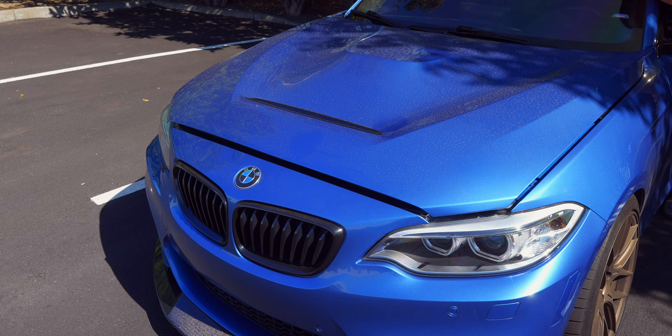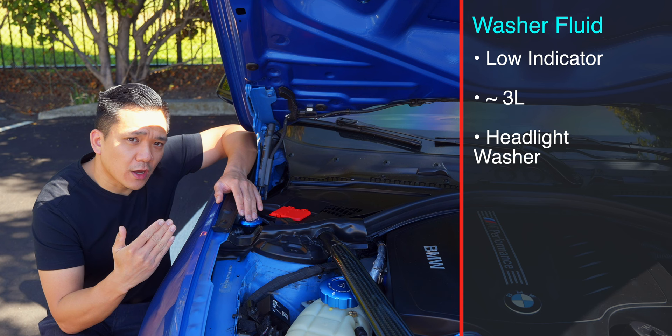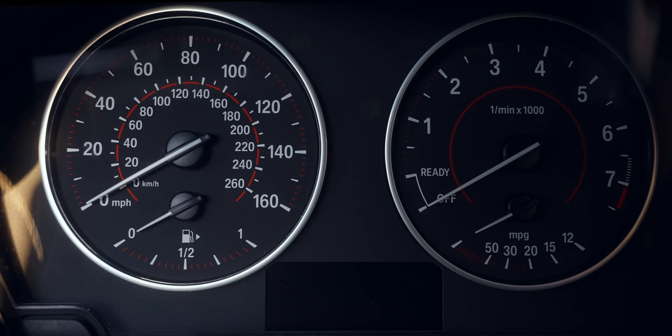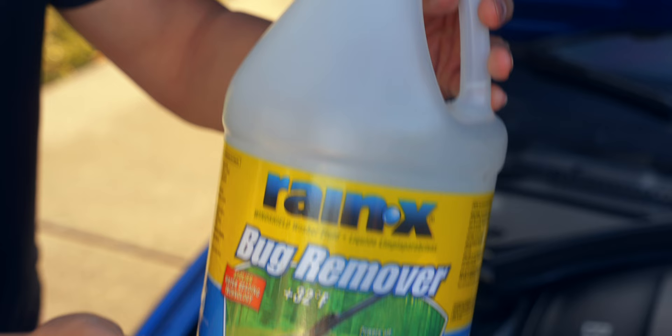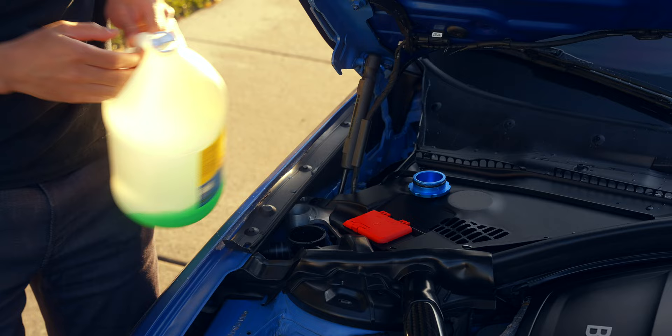Next up is washer fluid. You want to fill it up when you don't have fluid coming through the lines, though that may also indicate the pump motor is out or there's a clog. When washer fluid gets low enough, you'll get a message on the instrument cluster. At that point you can top it off with a max of three liters. Be careful as you approach capacity because it backs up fast — start with two liters and go gradually for the last increments.